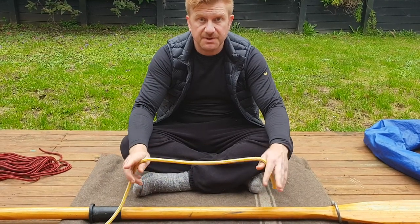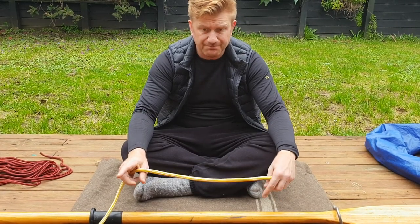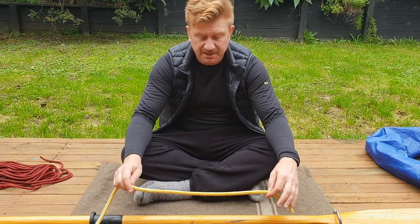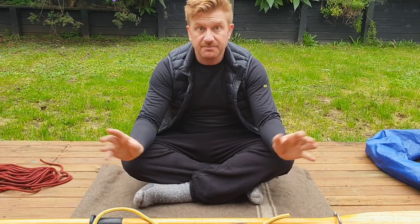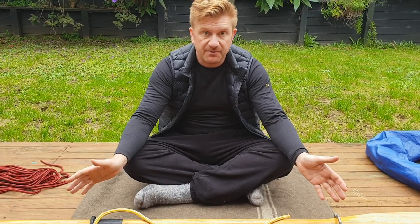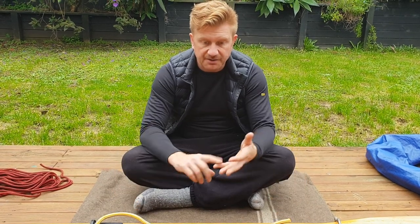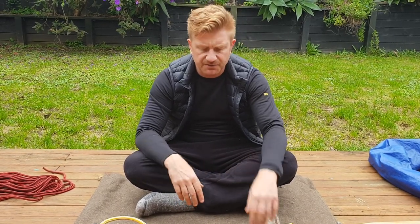The third knot in the Spirit Adventure sail training series is the round turn and two half hitches. This is a very useful knot in any sailing situation — use it for tying off something that's going to be under load to a hard point. On the Spirit, you'll see it used for tying off the rafts, the cargo nets, and similar applications.